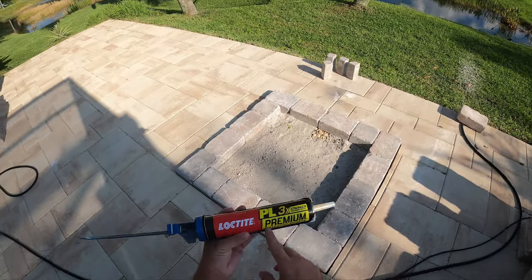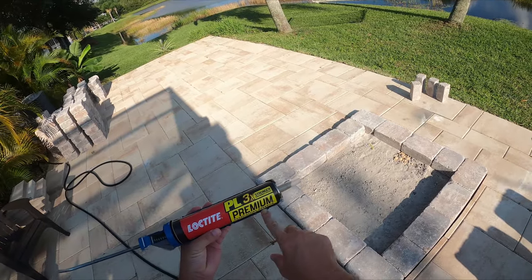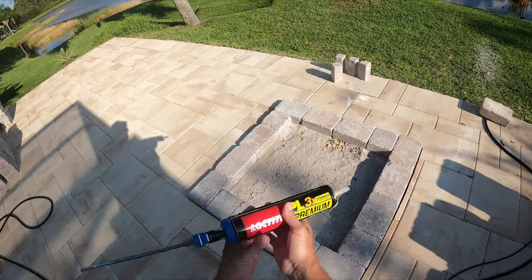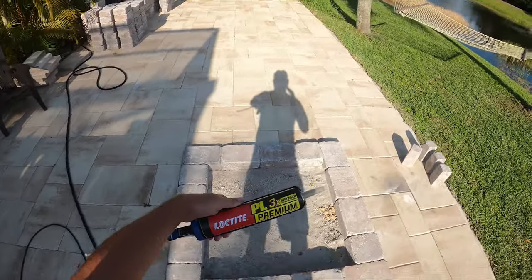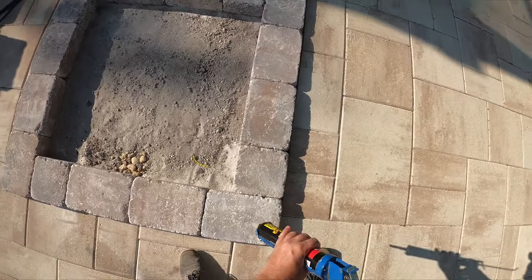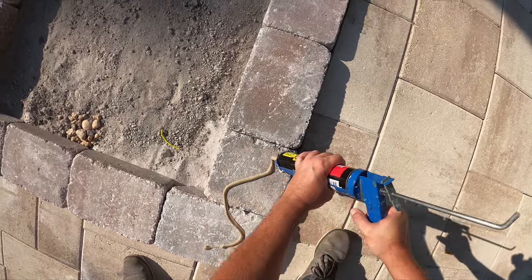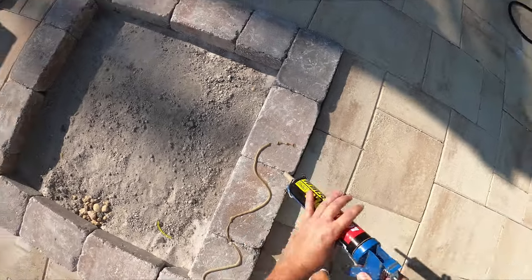On to layer two, and this layer I'm going to start putting some construction adhesive onto it. I am using Loctite PL3X Premium. There's an 8X Premium which is eight times stronger; this one's 3X and a little bit cheaper. I've been using this stuff for a very long time and I love it — compared to Liquid Nails this stuff is like a hundred times better. The heat from the fire may eventually affect it, but if you stay close to the outside edge it will do a good job.